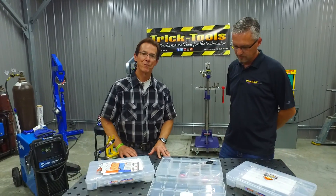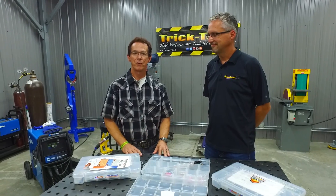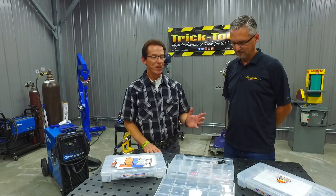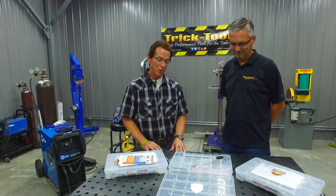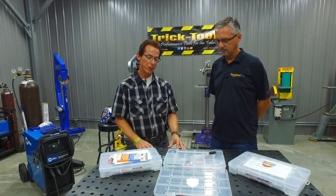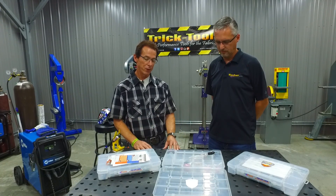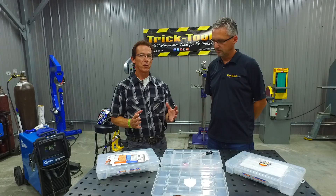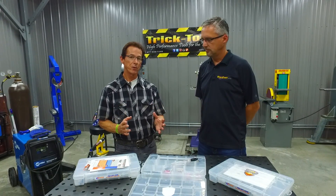Excellent, I'd be happy to. On behalf of Arc Zone, we're really excited to work with Trick Tools and the team here. It's an amazing facility, centrally located in Pella, Iowa. What we want to do today is talk about the Pro Accessory Kits. We have a complete line of accessory kits that Trick Tools are stocking. What we really try to do with the Pro Kits is make it simple and easy for you to order replacement parts and accessories for your TIG torch.